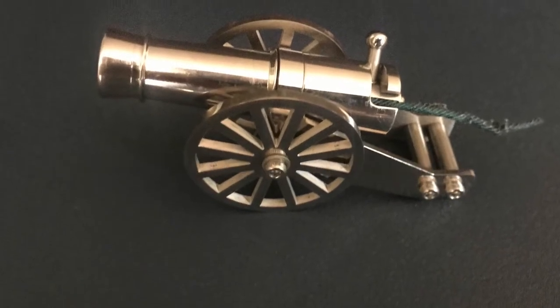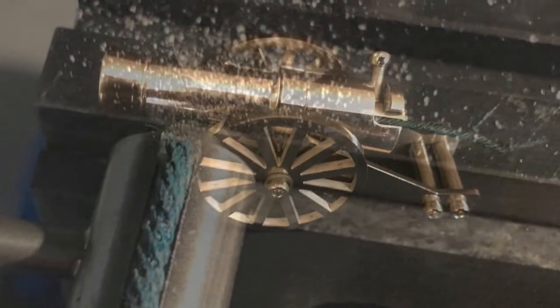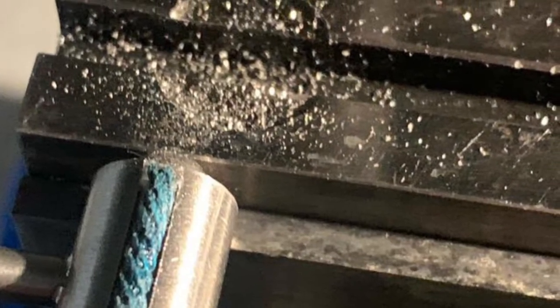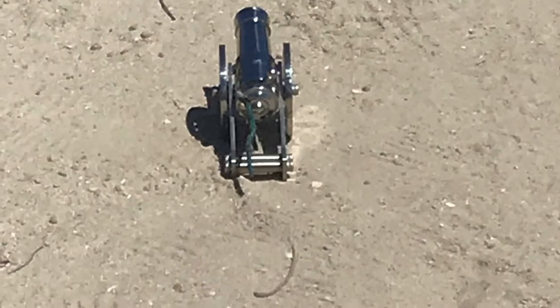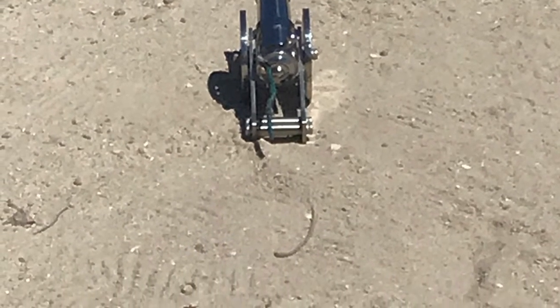Setting up the Amazon cannon I just bought. The first step was increasing the diameter of the fuse and the breech block, and then this is how it fit — it fit very well.